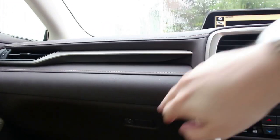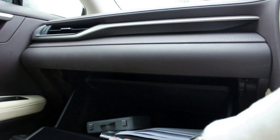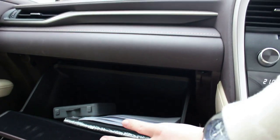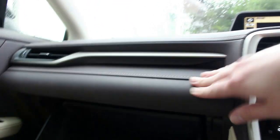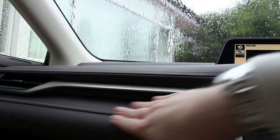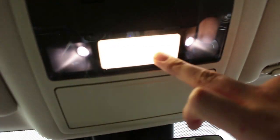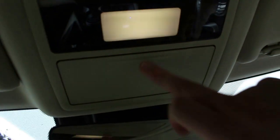One thing about Lexus is they hide their glove box quite well — you push this little button and it's very large and lined with soft material. There's a nice blend of materials and I quite like the stitching across the top. Above we've got touch-sensitive ambient lighting, which is pretty cool, and a little bit of storage there for your items.